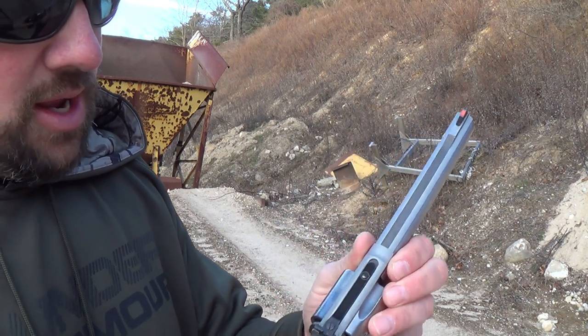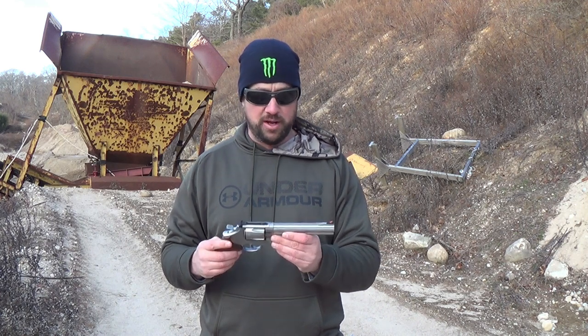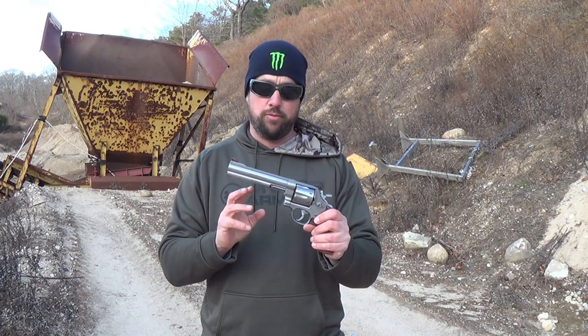You'll notice this little gap up here — maybe the Smith aficionados can help me out there. So let's go over this being a 629-3 and what's special about this gun. First, it has the full under lug, and I like full under lugs on big revolvers like this.